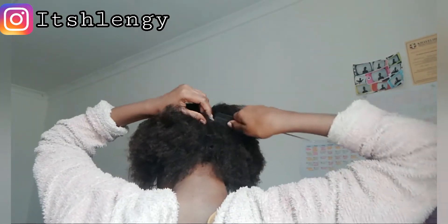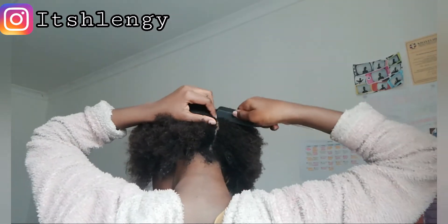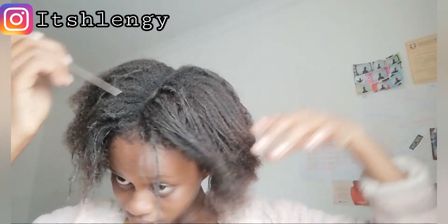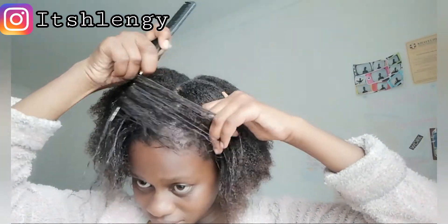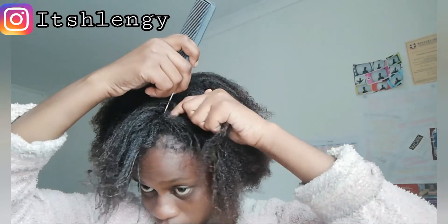Don't forget to subscribe to my channel and hit that like button, and also share the video with friends or family and support my channel, because I'm passionate about hair. But I don't want to bore you too much, so let's keep on watching.